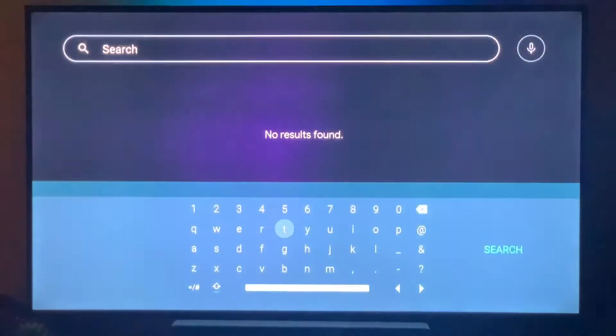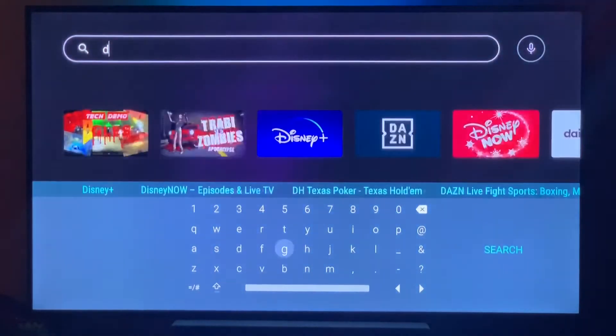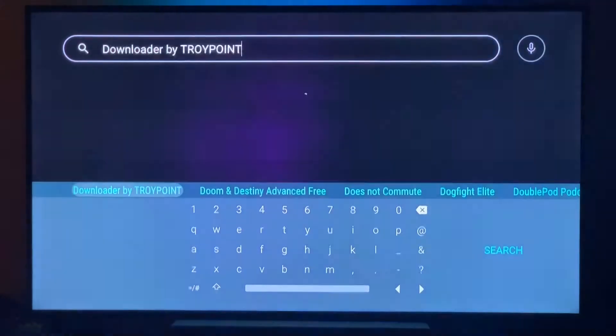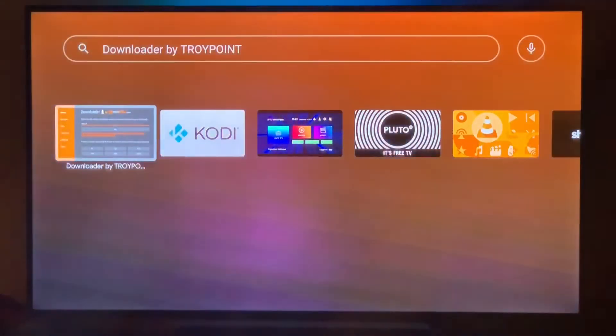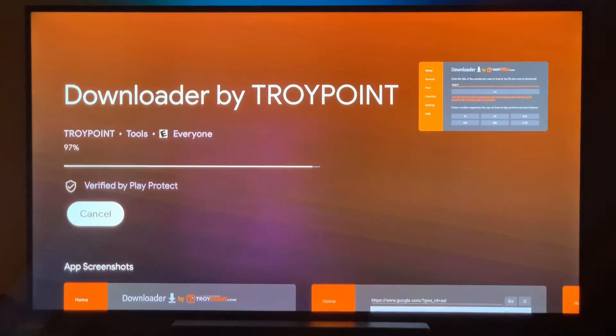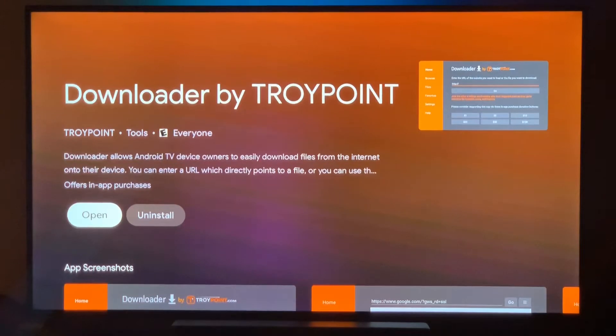Go to the Google Play Store and search for Downloader. It should pop right up as you start typing. It's made by Troy Point. Go ahead and download it — it's the first one there — and click to install it.